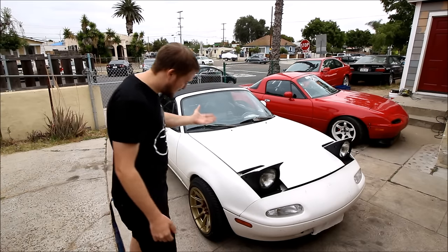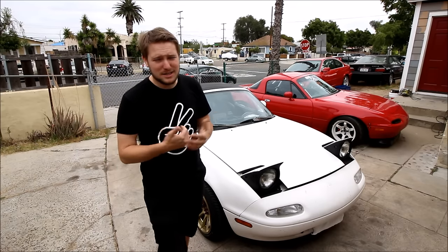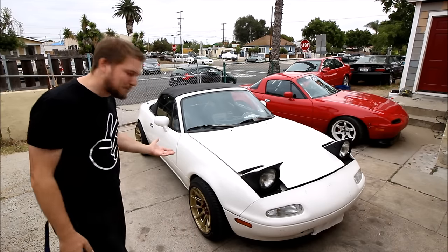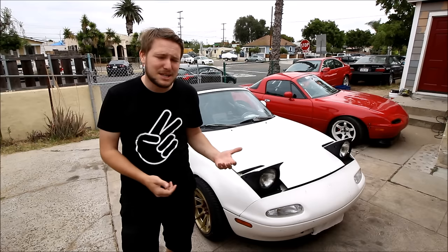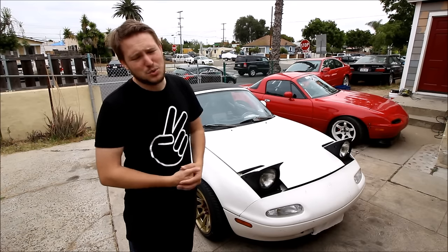What I have here is a fine specimen of a 1994 Mazda Miata that one of my subscribers has gracefully let me borrow for the day so I can roll his fenders. He's sitting on some 15 by 8 and a quarter plus zero wheels with 195/50R15 tires. Now if your Miata has completely stock fenders, those won't fit — it just won't work.